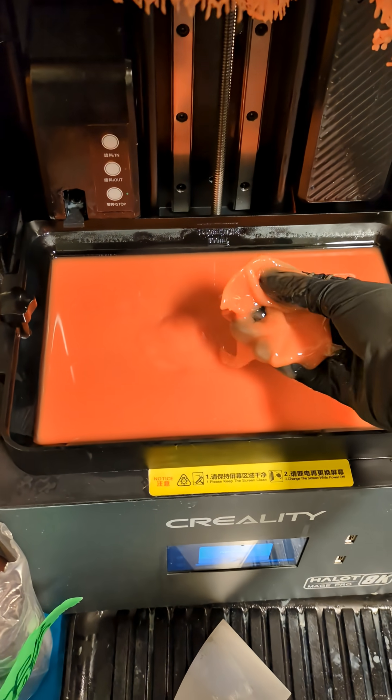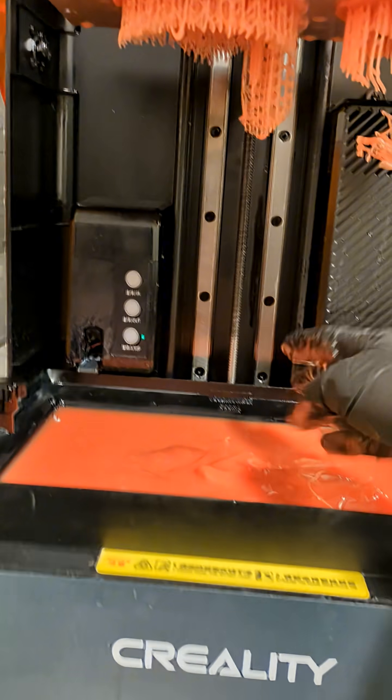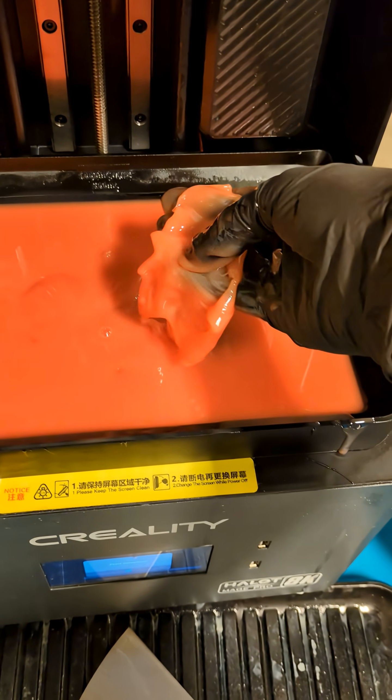So I tried to print with this flexible resin, and the sphere part failed, as you can see. There's nothing attached there. The other part came out fine, but the sphere is all now currently stuck to the FEP sheet.